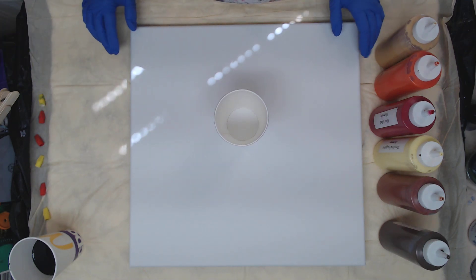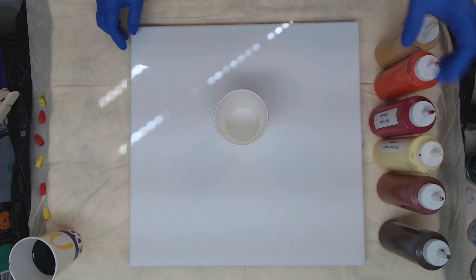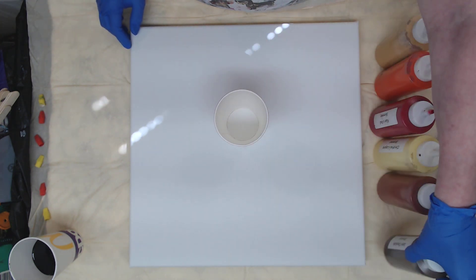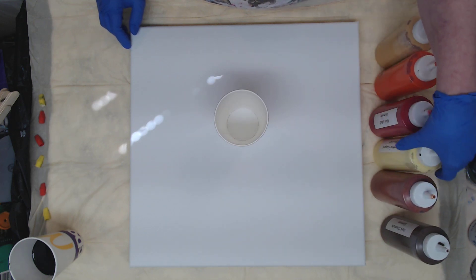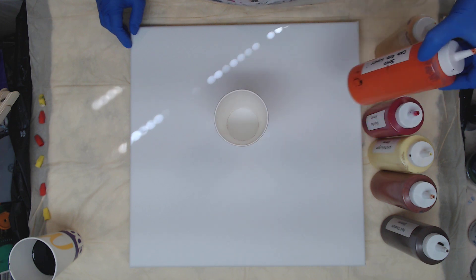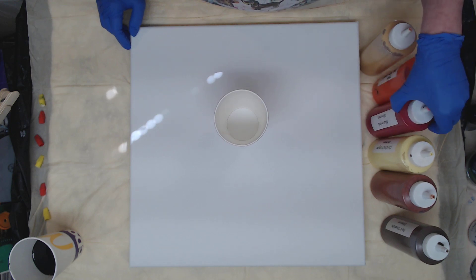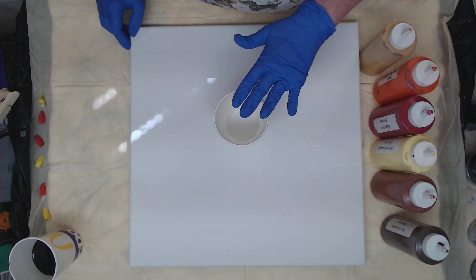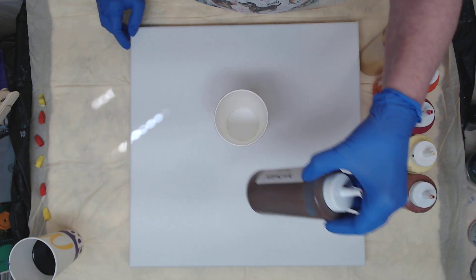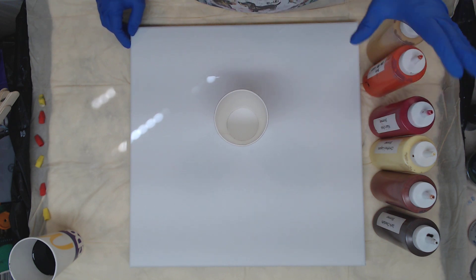Hey everyone, so today we're working on a 20 by 20 canvas and we're going to do a reverse swipe. My colors today are dark chocolate shimmer, chestnut bronze, Christina's Laguna shimmer, Allen's red shimmer, Soho cat red light, and gold rush. I'm going to layer those colors in the cup, and the only reason I'm adding the brown is because I want a little contrast in between these reds and oranges — we don't want this to look like fire.